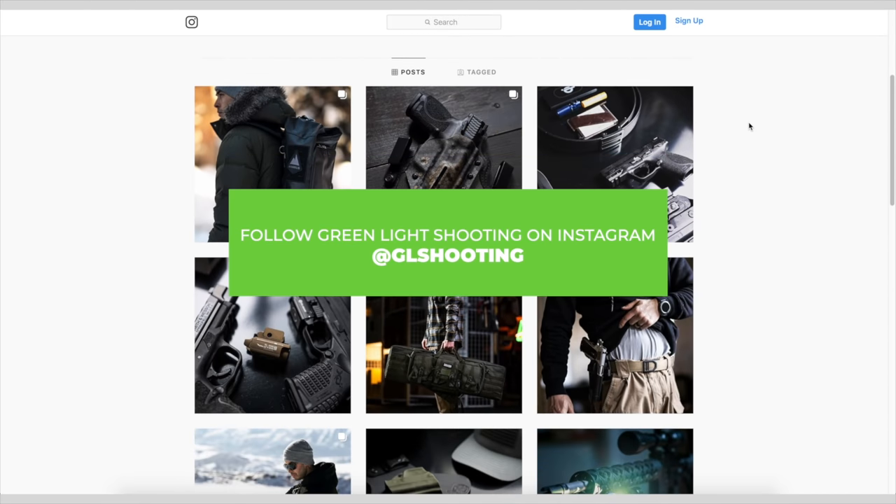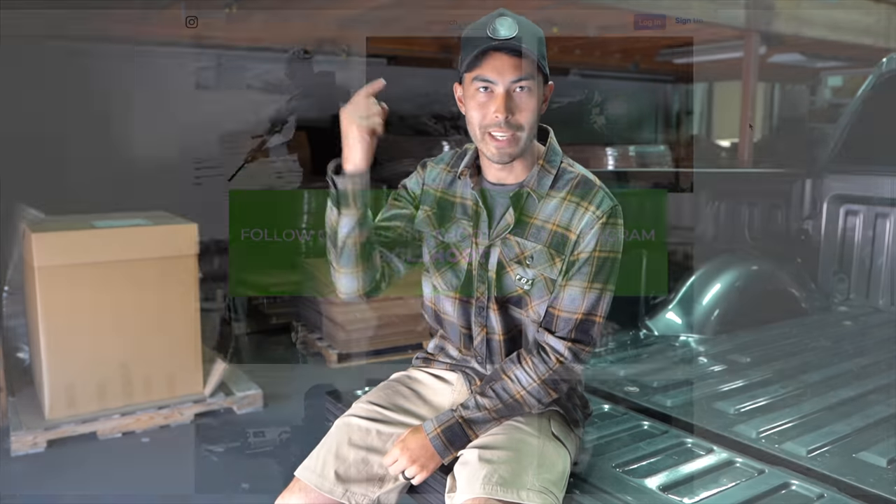For more behind-the-scenes stuff on Green Light, make sure to check out Instagram at GLshooting. Grab yourself some Give Rise gear if you're in the market, and I'll see you next time on Green Light Shooting.